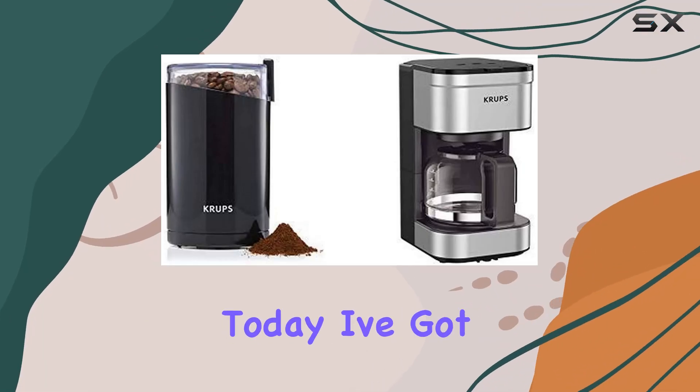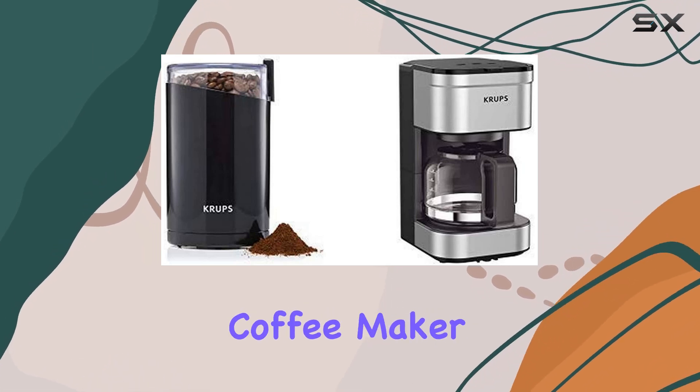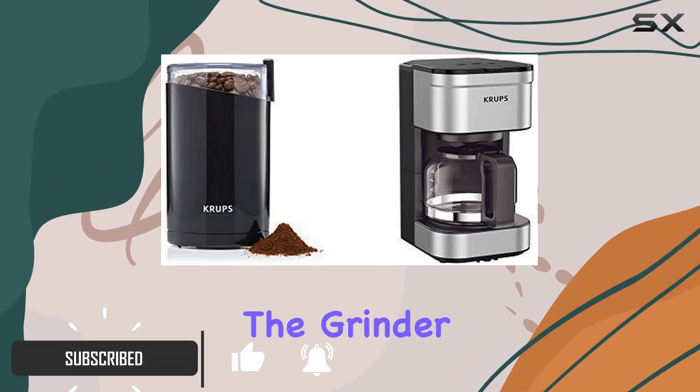Hey coffee enthusiasts, today I've got an exciting duo to share with you: the Krups Simply Brew Compact Filter Drip Coffee Maker and the Krups Electric Spice and Coffee Grinder. Let's dive right in.